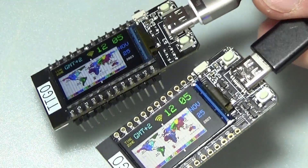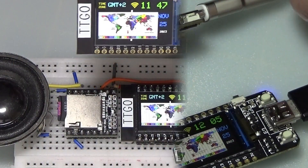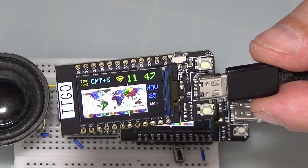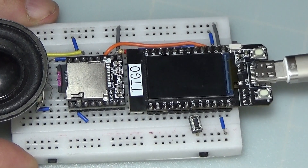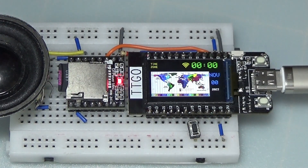Hello, today I present to you the construction of a world clock with synchronization from the internet. It shows the exact time anywhere in the world by setting the GMT UTC time zone with two push buttons. It also has voice warnings of the time, connection to the wireless network, Christmas mode, and New Year mode.